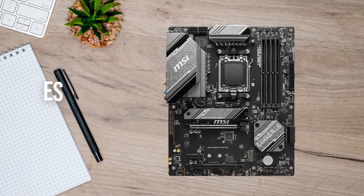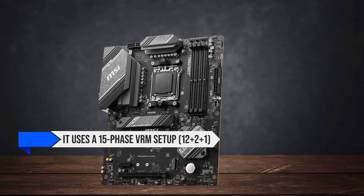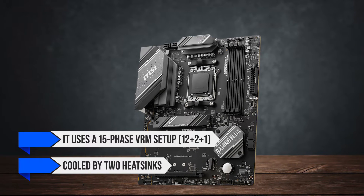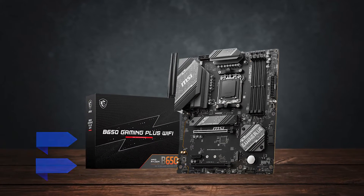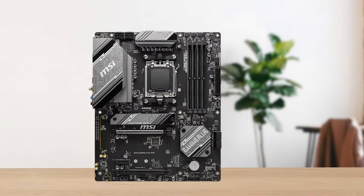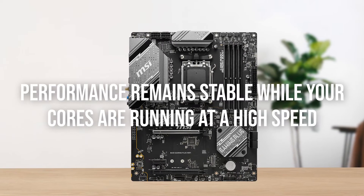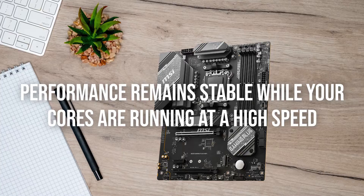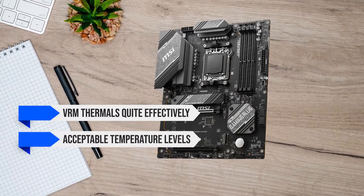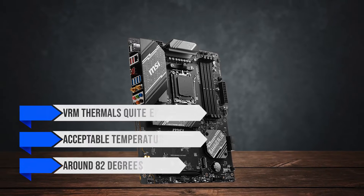All of this establishes a design harmony when looking at the board, which is certainly appreciable at a budget price point. Coming to the power delivery, it uses a 15-phase VRM setup — 12 plus 2 plus 1 — cooled by two heatsinks. These heatsinks use aluminum along with a fin design on the sides and are relatively thick. You also get high-quality thermal pads and choke pads that ensure performance remains stable while your cores are running at high speed, managing VRM thermals quite effectively with temperatures of around 82 degrees Celsius in Cinebench benchmark tests.